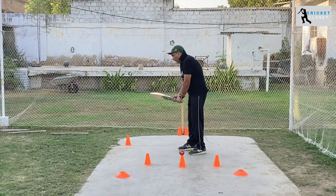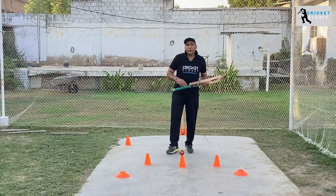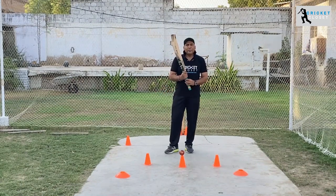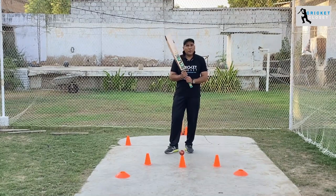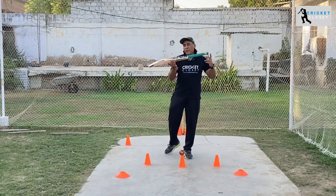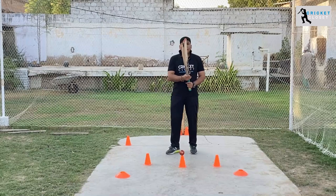Then you have to check the balance of the bat. If you are a tall guy, an opener, and like to play over the head and use the 30-yard circle, you can use a heavy bat. But it depends on the size and power of the player. Usually the standard weight is 2.6 to 2.8 pounds — around 1180 to 1230 grams — which gives a nice balanced weight you can manage with.